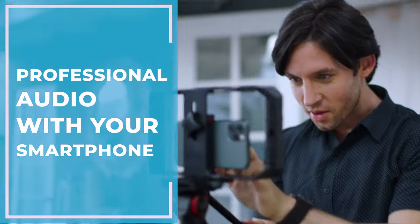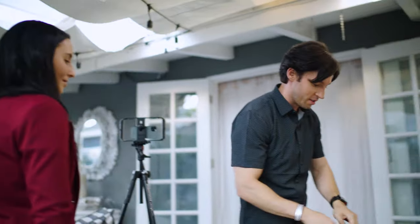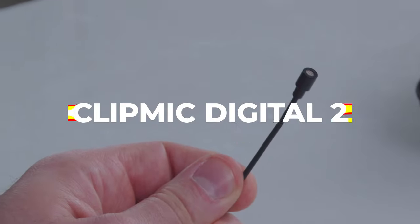I shoot on my phone a lot. There are tons of great tools to capture professional video in your smartphone, but what about sound? When I want my videos to sound as great as they look, I use Apogee's ClipMic Digital 2.